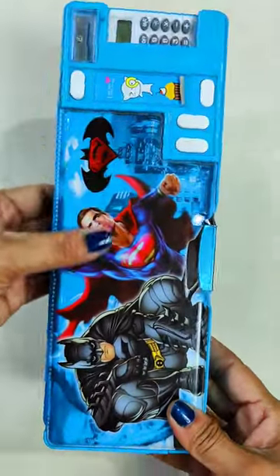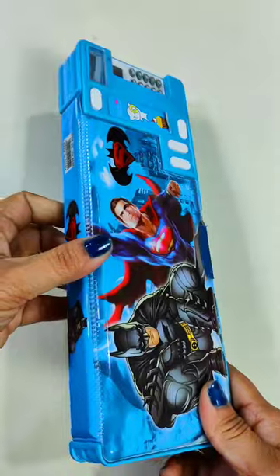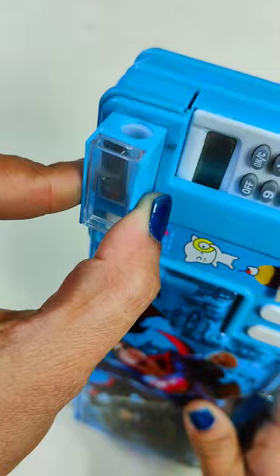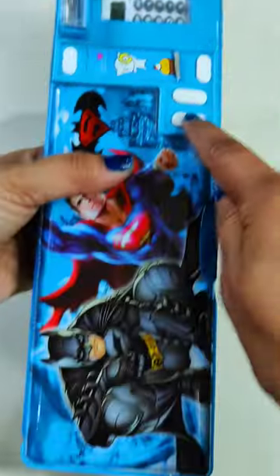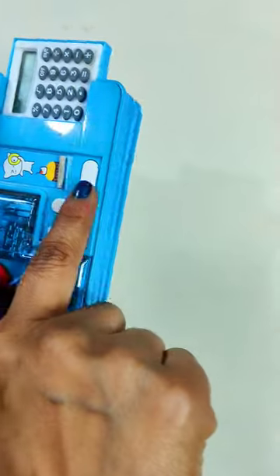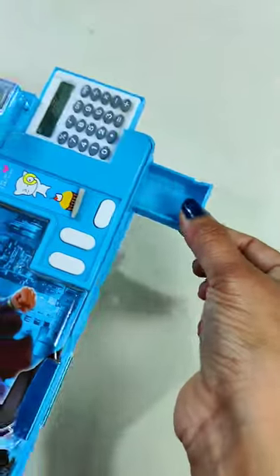Today I am going to show a unique feature with a very beautiful geometry box which has many multi buttons — this is a multi-button operated geometry box. Here you can get an inbuilt pencil sharpener after pressing a button. If you press the second button then you will get a secret pencil box where you can get many pencil slots. If you press another button then you will get a calculator and another secret compartment where you can carry your erasers.